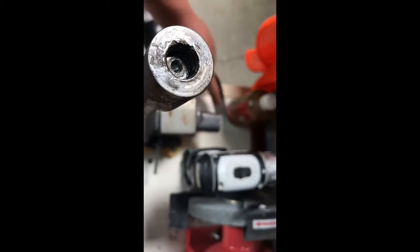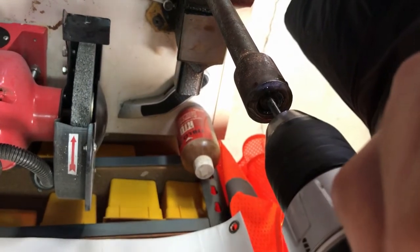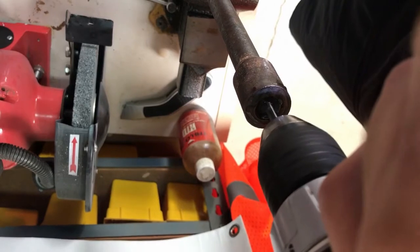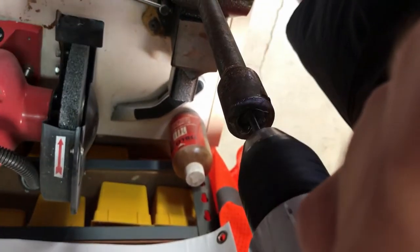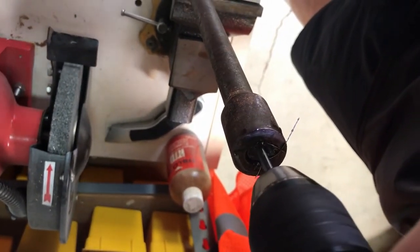We're probably going to need to drill a little more, so we're going to need a little more oil and a little more drilling time. Another 30 seconds of drilling time looks like all we need to get down into the center of that broken bolt.